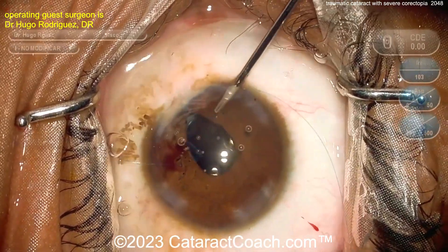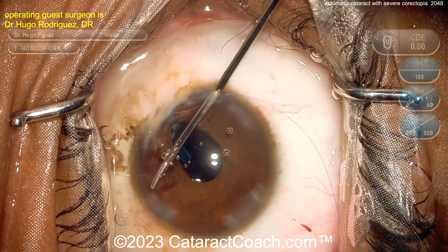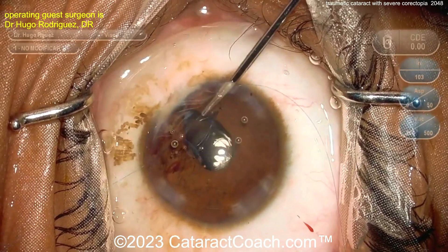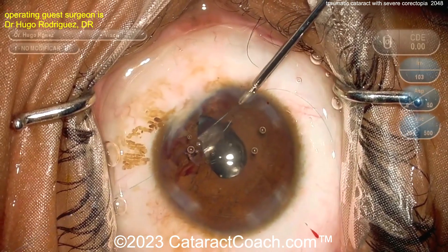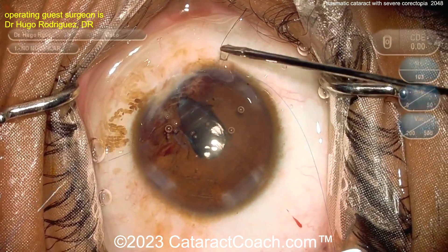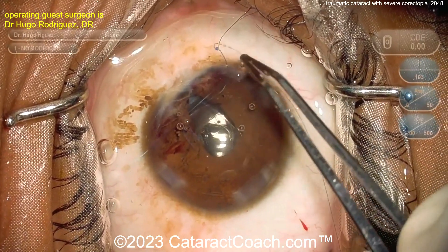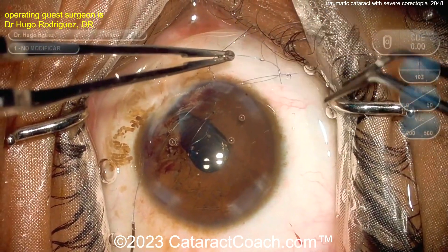You can use the Agarwal four-throw pupilloplasty technique, which is a very straightforward way of tying this up. Grab one end, bring it out, and the four-throw technique involves throwing four passes and then tightening. Bring the loop outside the eye so you can access it. There are great videos on this technique at cataractcoach.com — go to the search box and type in 'pupilloplasty.' Pass the suture end through the loop four times: one, two, three, four — then cinch it down.